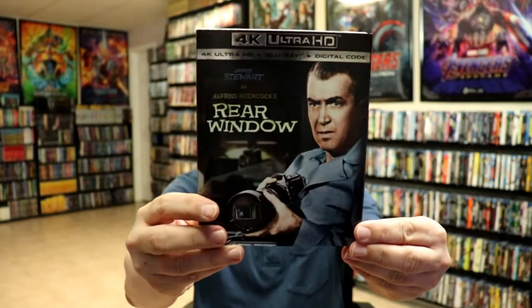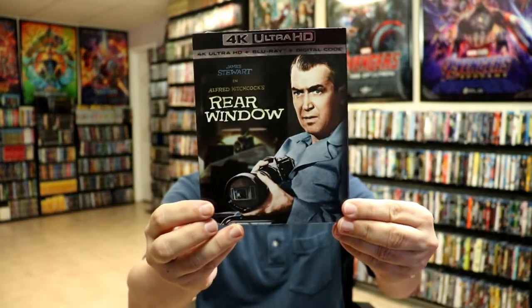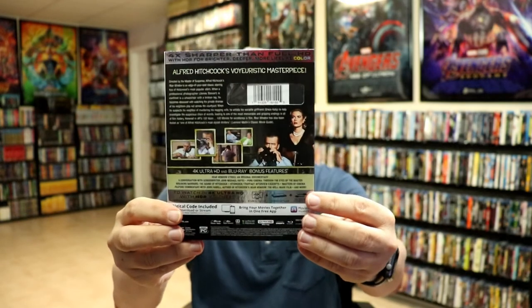I also wanted to take time to show you the regular 4K release with some nice looking artwork on the slip. I always love getting the slip covers for these releases just because of the different artwork.